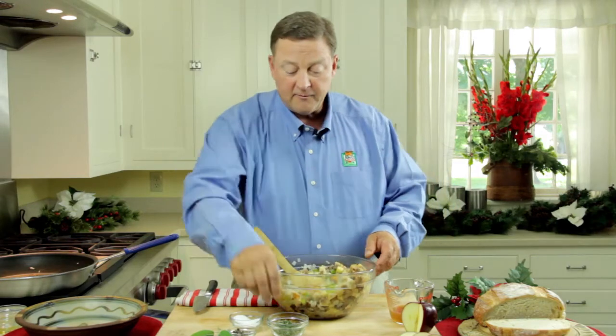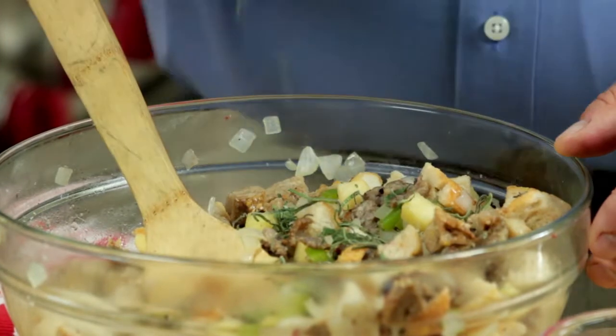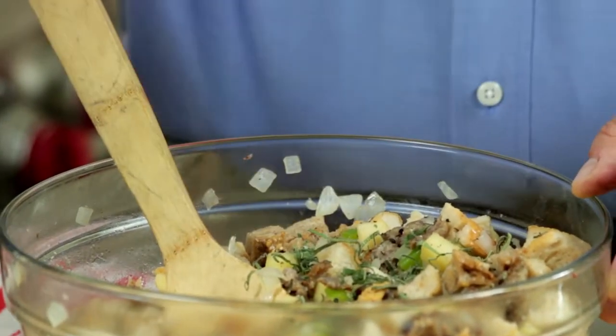And then we're going to add for a little additional seasoning some fresh sage, which is pretty mild. Some more salt and pepper just to finish it.